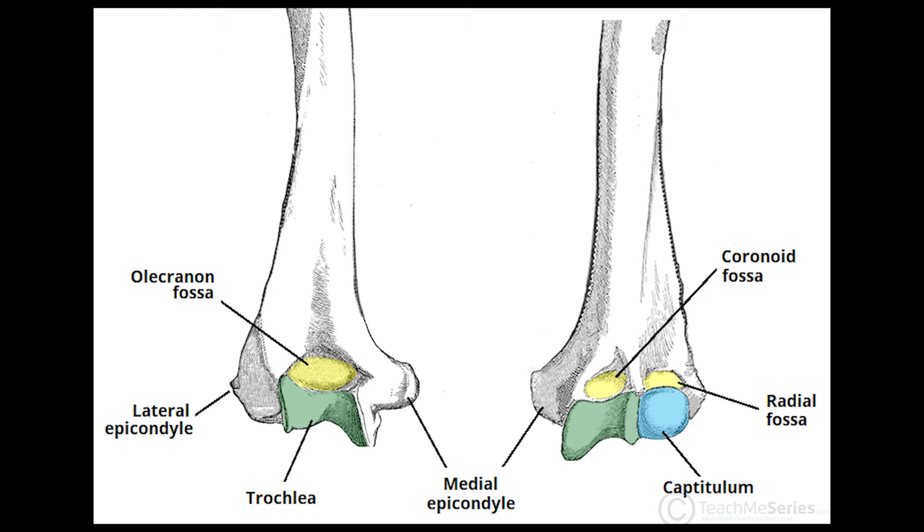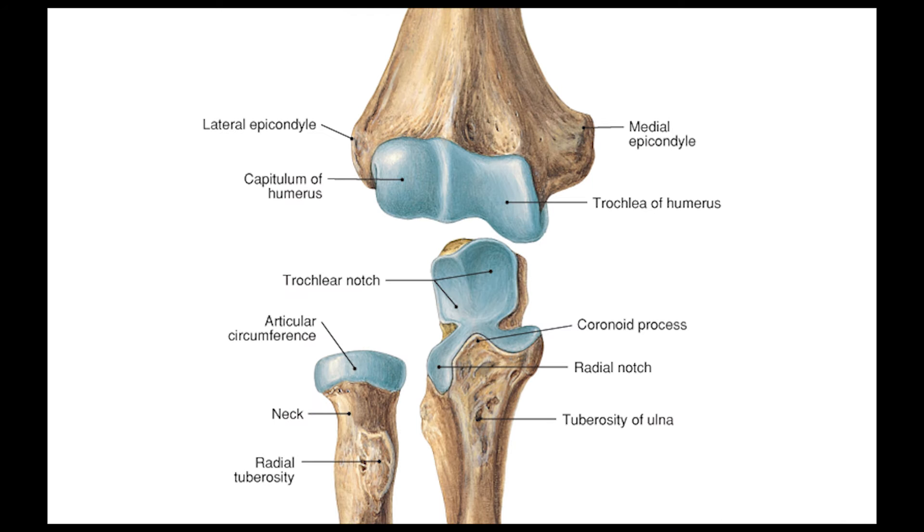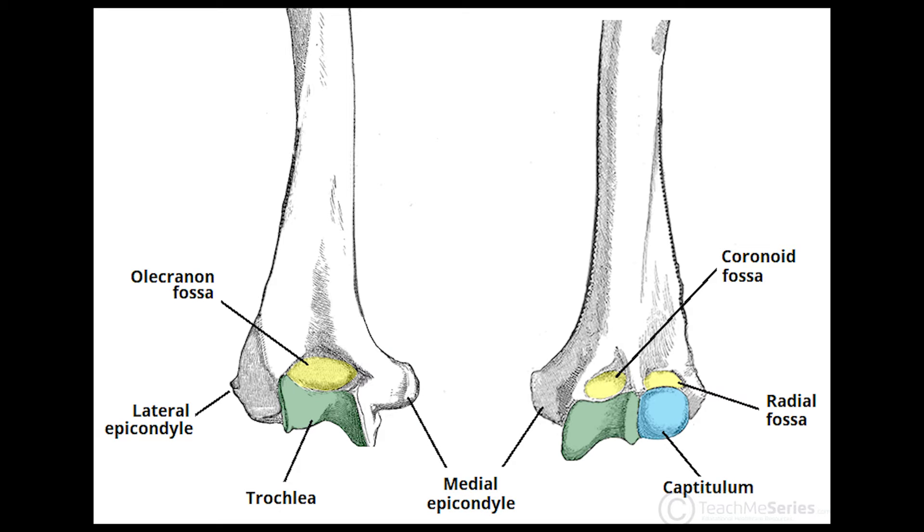Now let's talk about the trochlea and the capitulum. They are actually the articular surfaces of your elbow joint. The trochlea is more medially oriented and the capitulum is more laterally oriented. You also have three fossae: from the anterior view you can see the radial fossa and the coronoid fossa, and from the posterior view you have the olecranon fossa.